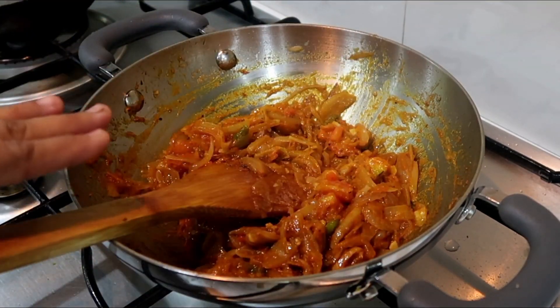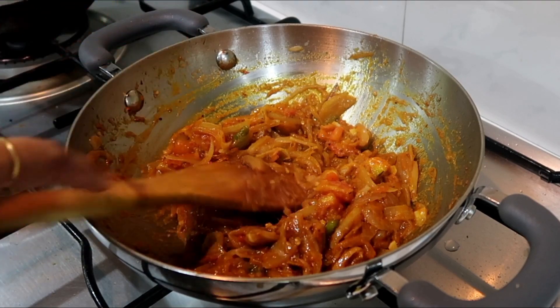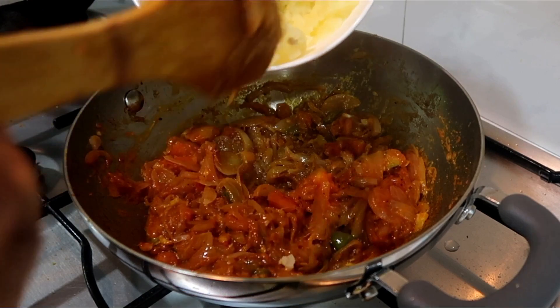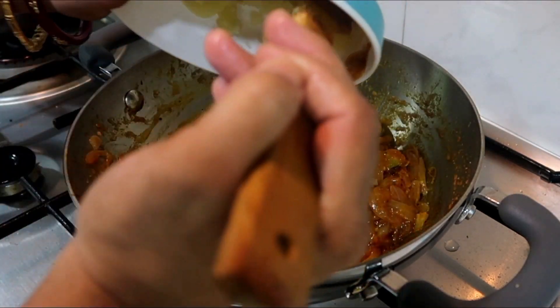If you are using this, you can use sweet corn or anything. Now we are using this very simple. After that, we are going to boil it.